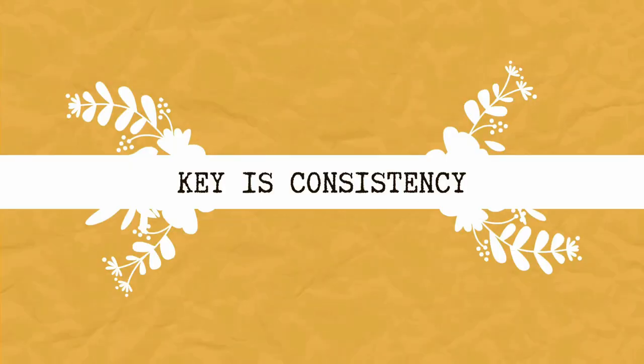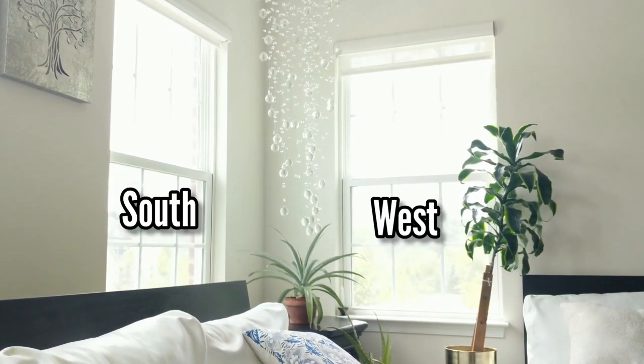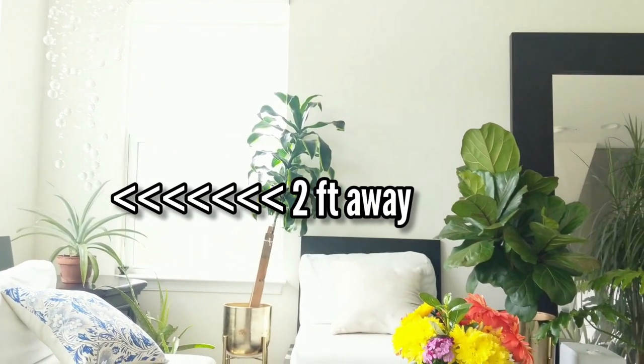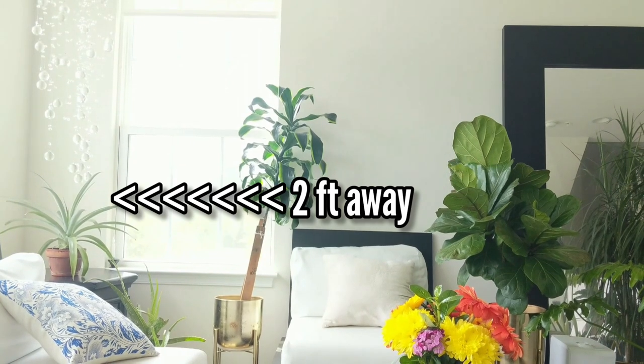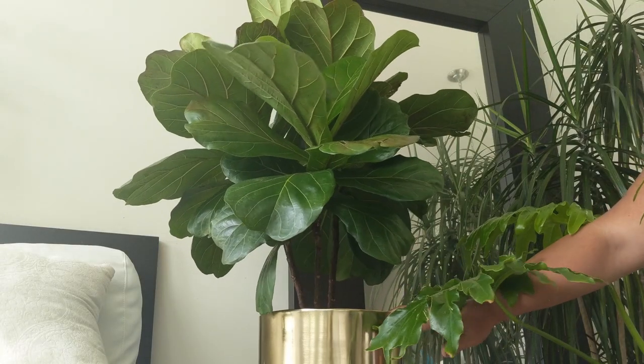The key to the ficus lyrata is consistency, especially with lighting and water. It needs bright indirect light — that would mean a south-facing or west-facing window. It won't do well in a north-facing or east-facing window. Bright indirect light means pushing it back a couple of feet from the window, making sure it's receiving plenty of light but light is not directly hitting it. The ficus lyrata doesn't like being moved, but it should be rotated often so all sides receive equal amounts of light.